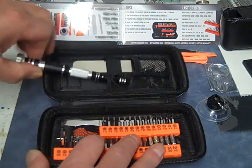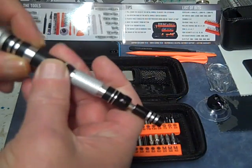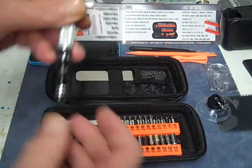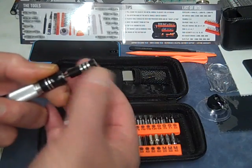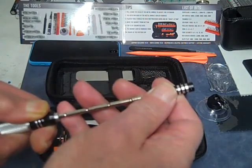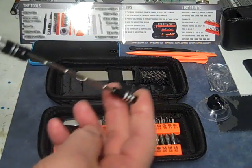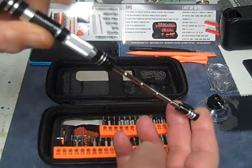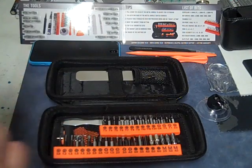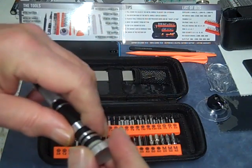Then we have the main attraction of this set — the screwdriver. It's all metal with a nice spinning action. It's got an extension, so you pull this back and you can extend it. It locks in with a ball-bearing lock, pretty nice. The cap also comes off in case you want to store some bits in there — you can just take this with you if you wanted to.